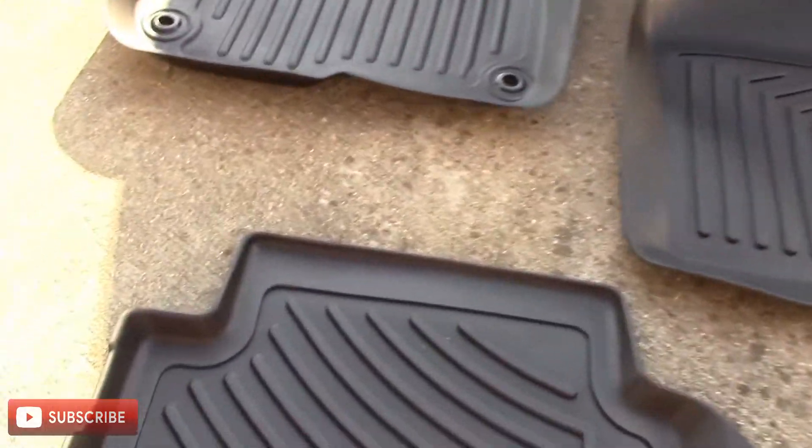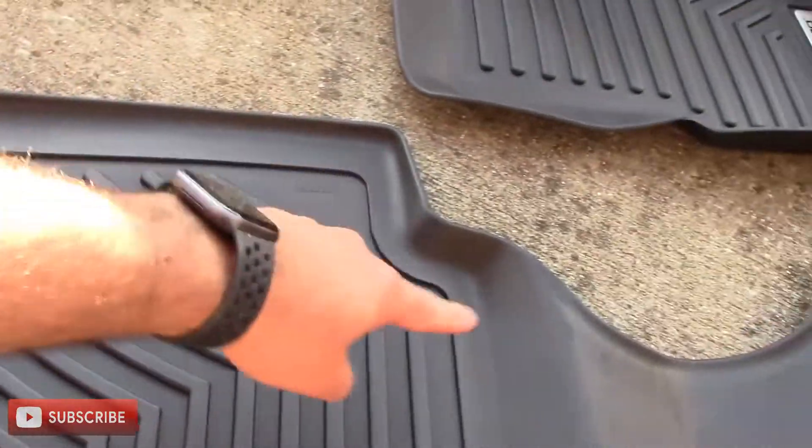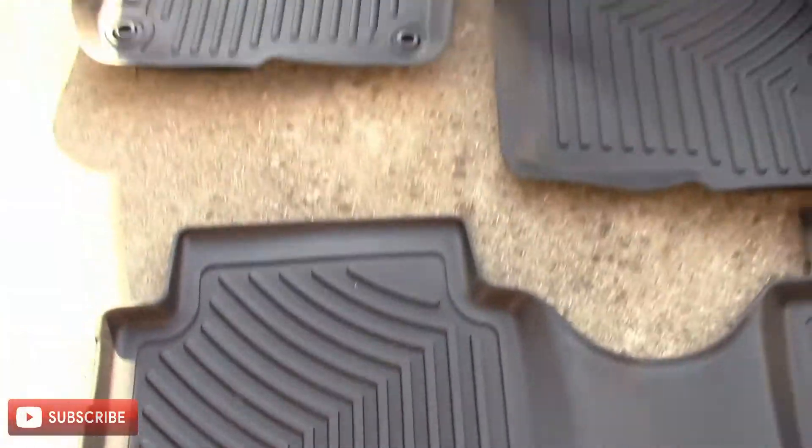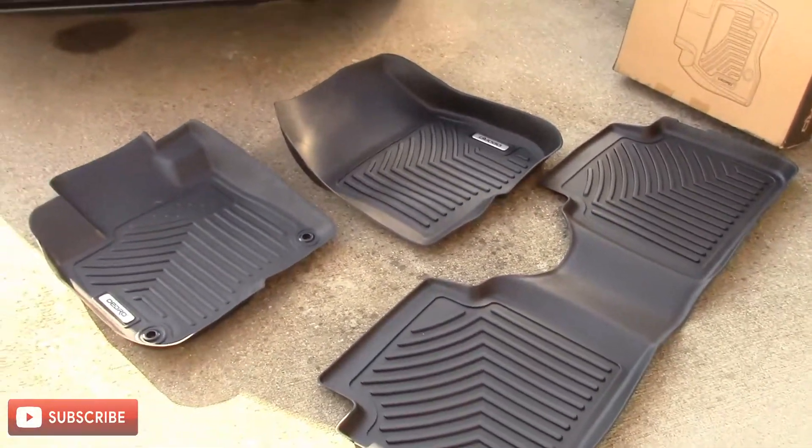In the rear, these also have a nice lip that goes all the way around. These are invaluable. If you don't have a set of these, I highly recommend you get one. Let's install them and see what they look like.